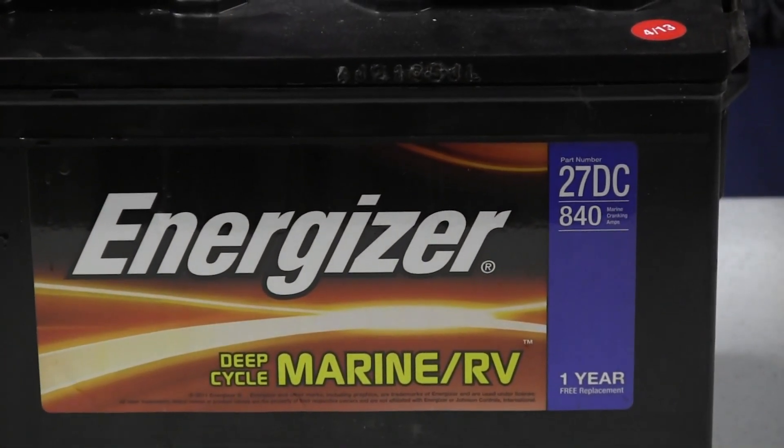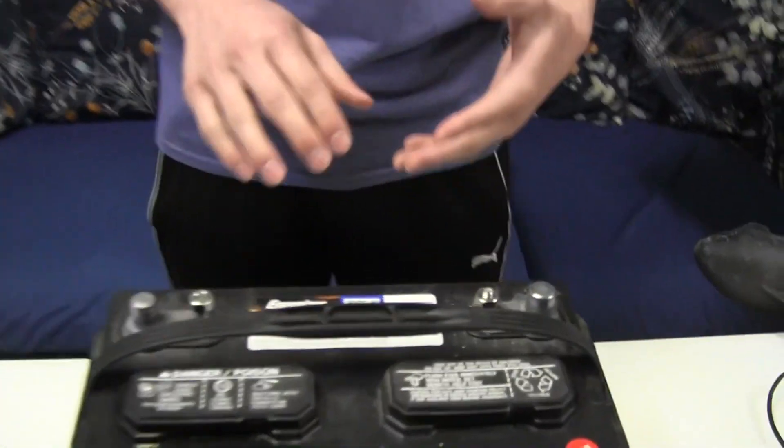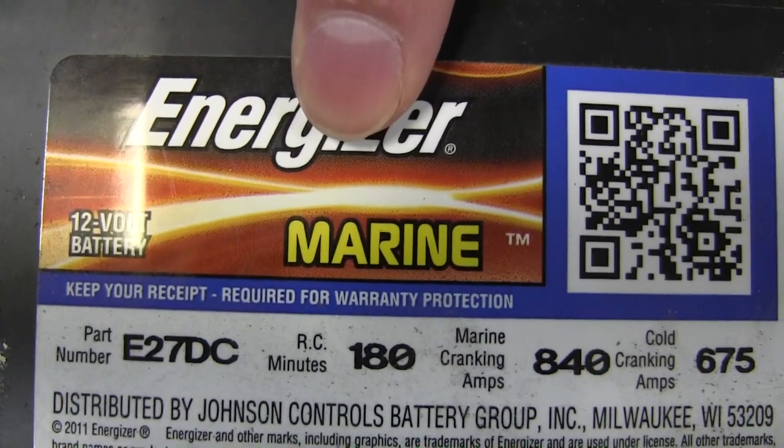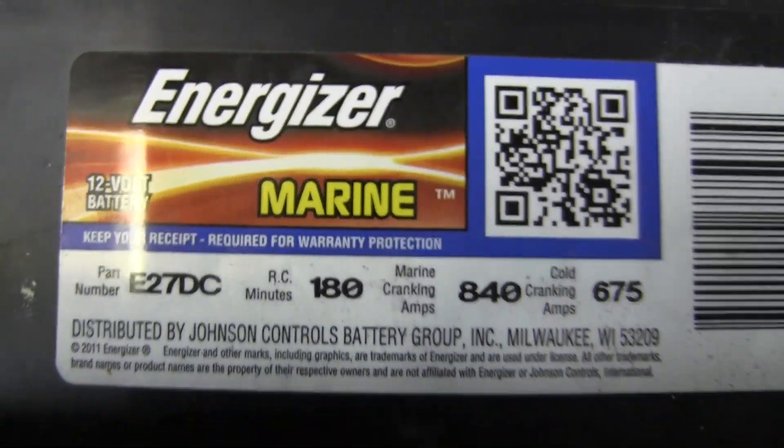Again, that's a deep cycle marine battery. I did a lot of research when I was trying to find a new battery to purchase. A couple of numbers I'd like you to see — the RC minutes. On this particular battery it's 180. RC stands for reserve capacity, which is the number of minutes it takes to run the battery from full charge to completely empty with a 25 amp draw.